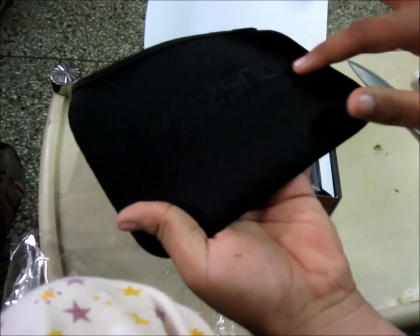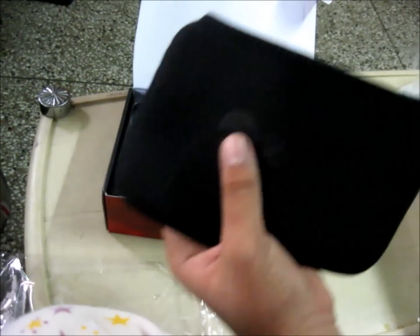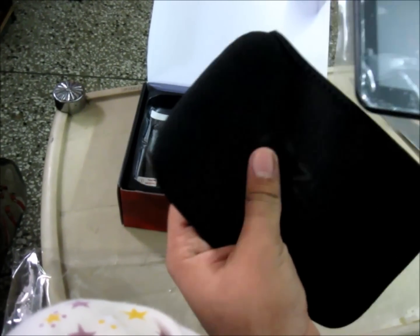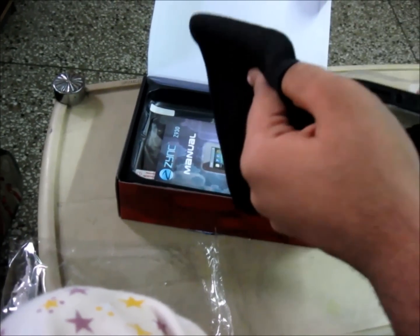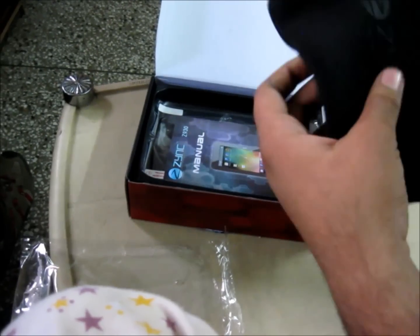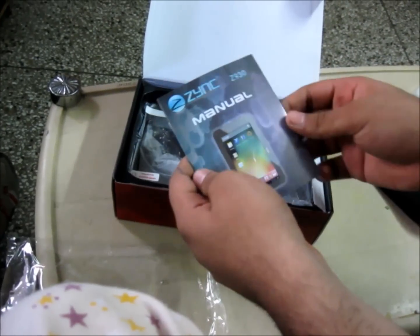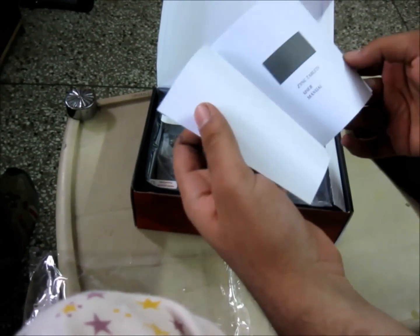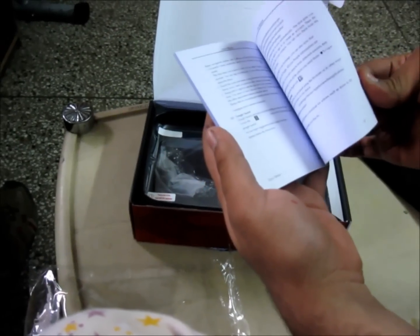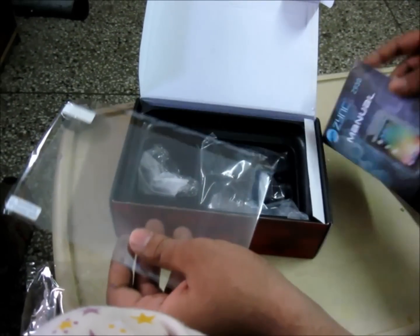It has the Zinc branding on it. You can just put the tablet inside — it is just a kind of laptop sleeve for tablets. It will fit quite nicely. Then there is a manual — first page quite nicely coloured, last page Zinc, and inside it is black and white, not like the Micromax one which came with a coloured manual.